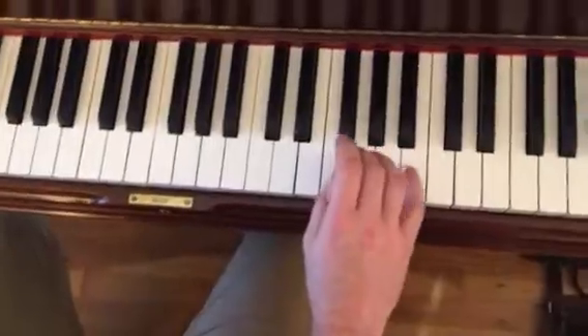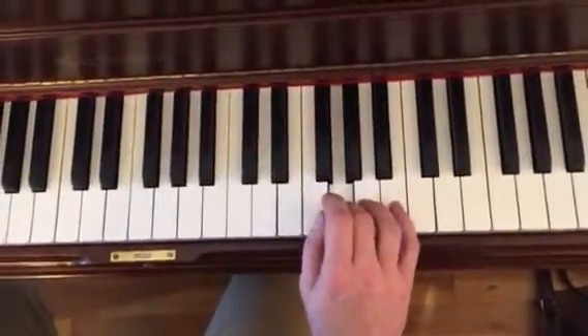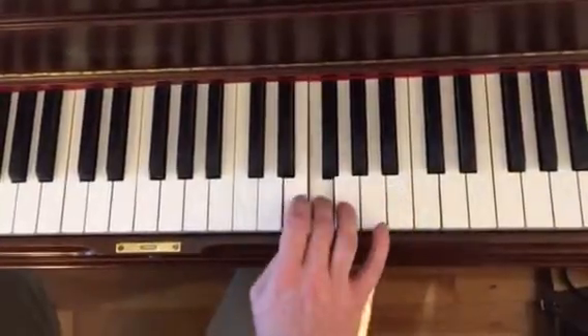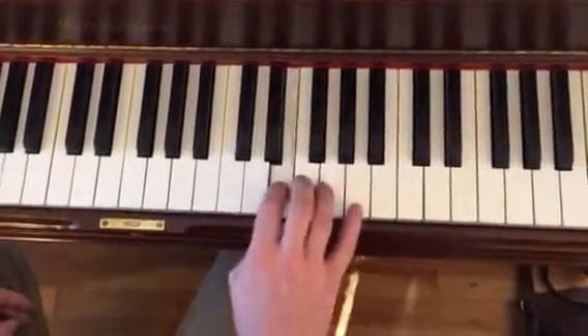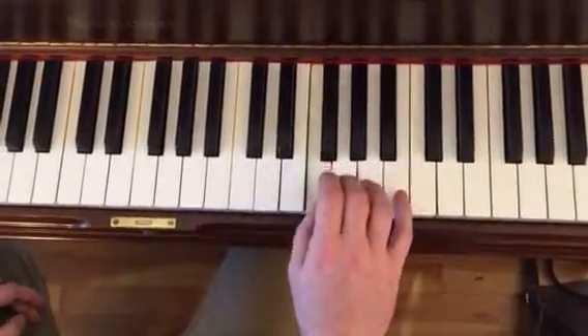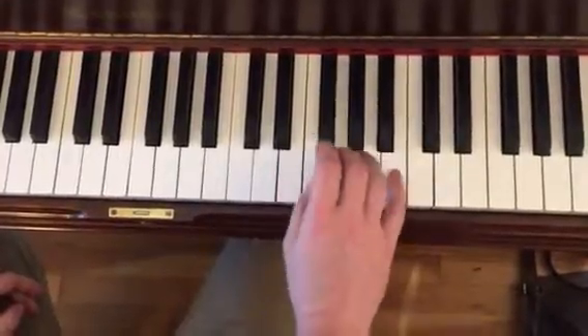What I'm thinking about is these groups — like that's a group: one, two, three, four, five. And then I do this. And remember the dismount — this is going to be a little bit quicker. And then you have to slow down at the end.